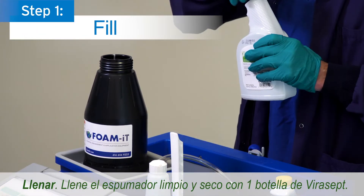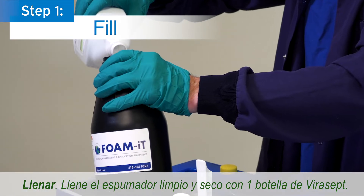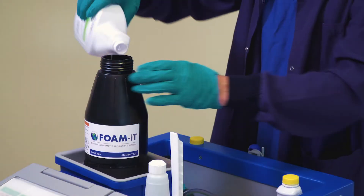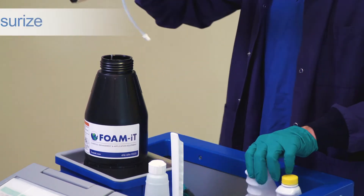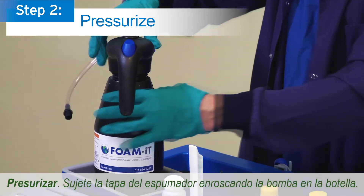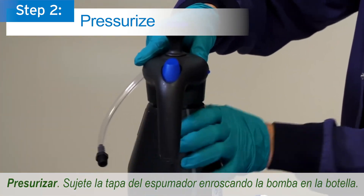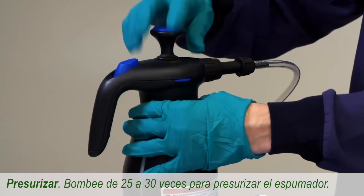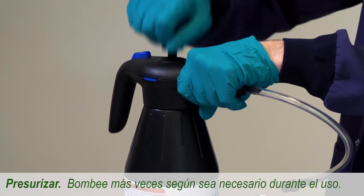Step 1: Fill a clean and dry foamer with one bottle of Virusept. Step 2: Pressurize. Secure the foamer cap by threading the pump onto the bottle. Pump 25 to 30 times to pressurize the foamer. Pump additional times as needed during use.